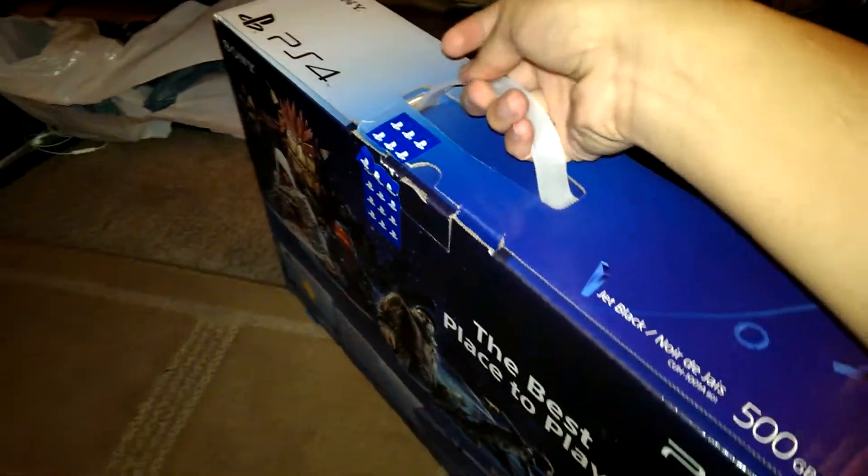I don't want to make too much noise. So that's about it, there's not much to the box. Let's get right into it.